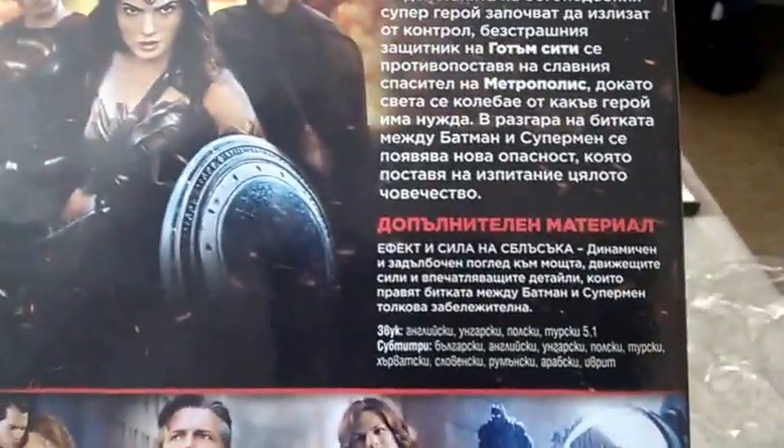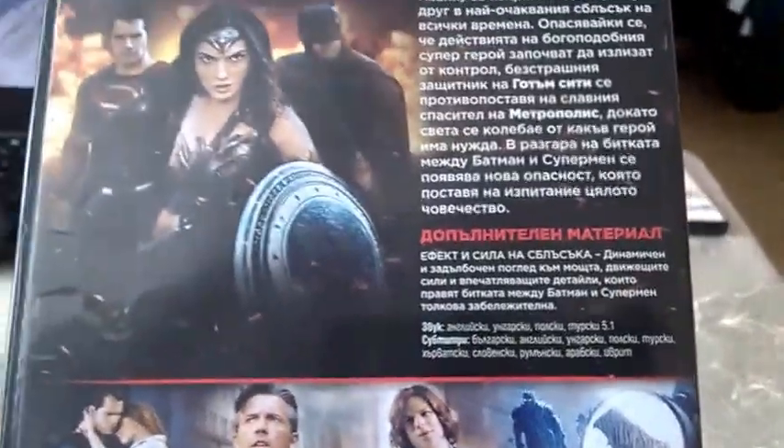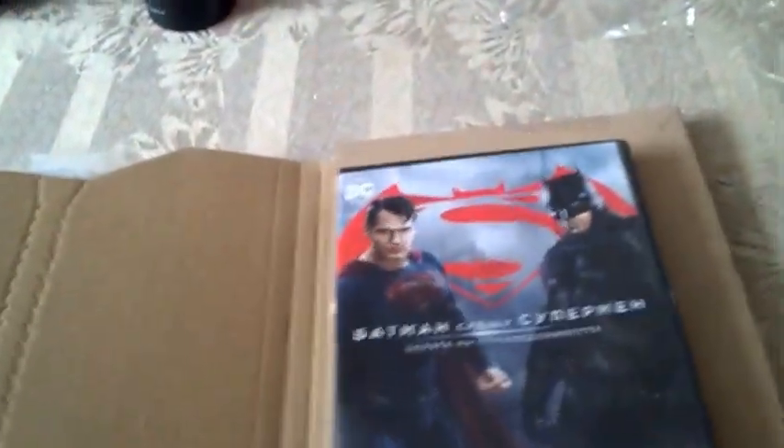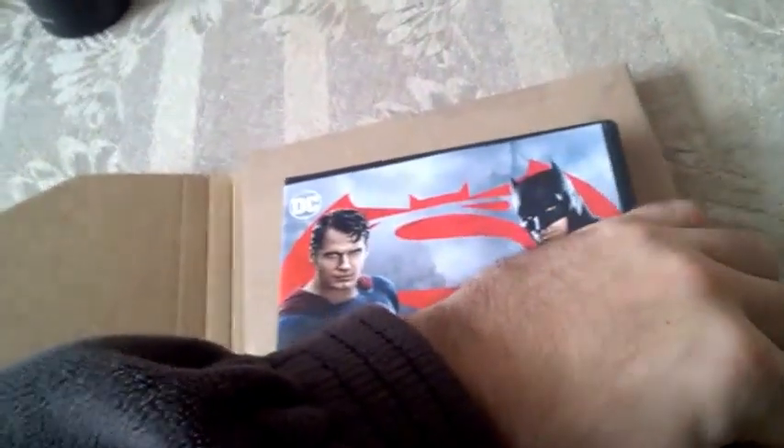Nothing special on the back — you have scenes from the movie, we have Lex Luthor here, we have Wonder Woman, and there's one bonus material. Awesome. And here we have information about the movie itself. All right, let's see what we get inside.